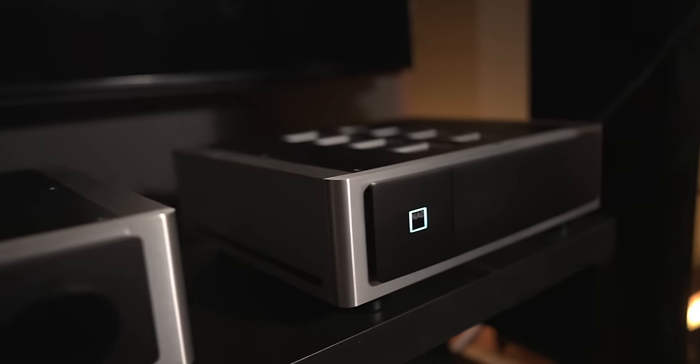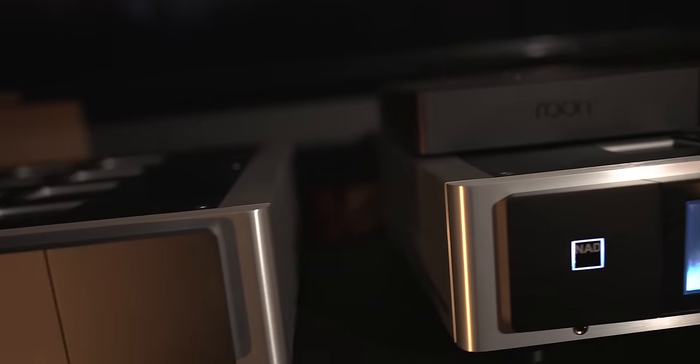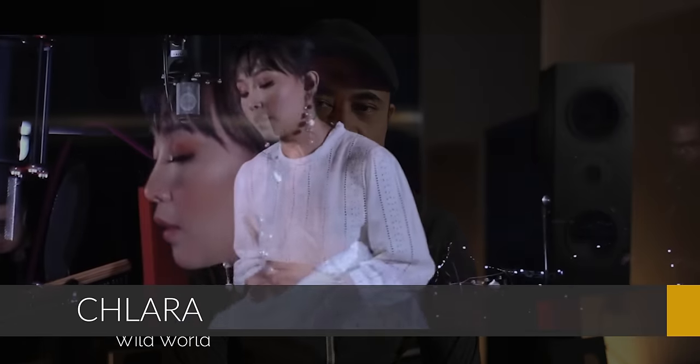There are some recordings you're obviously going to miss detail on because they don't go down as low. I was listening to an album recommended by one of my Patreon patrons — a cover of 'Wild World' by Clara — and in that recording you can hear the drummer stepping on the kick drum. You can feel it if you have a subwoofer hooked up, just that low-end tap of him stomping on the pedal.